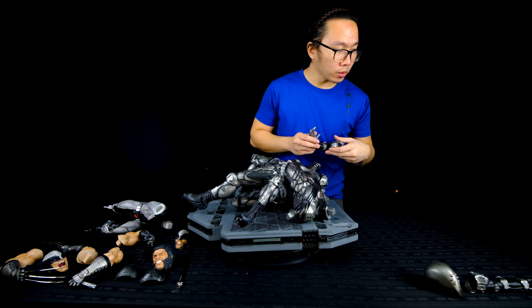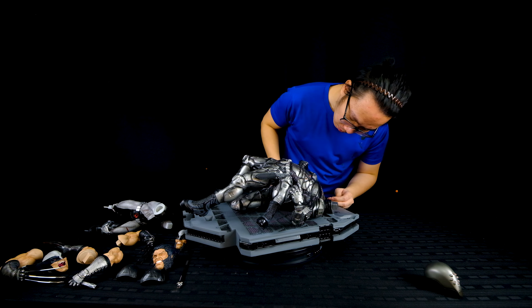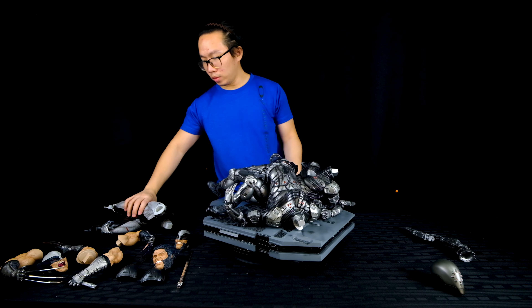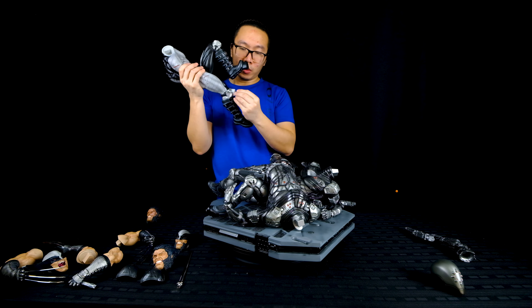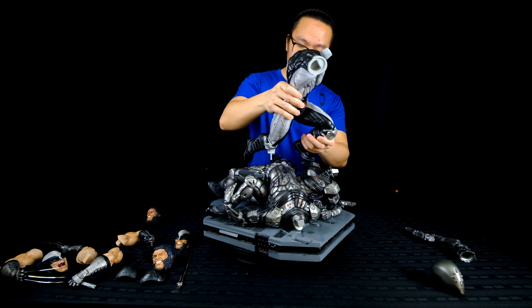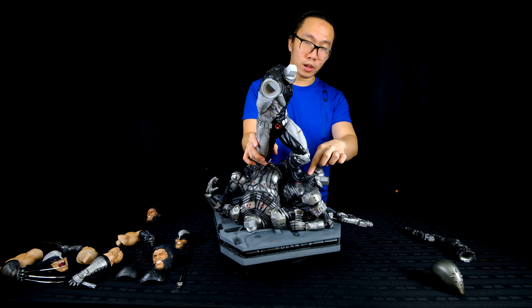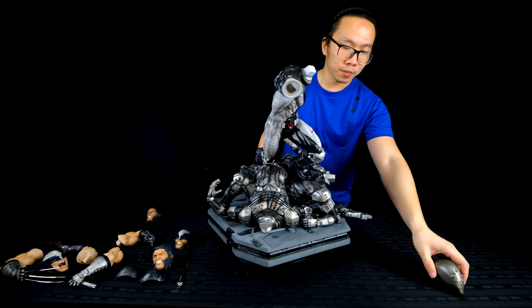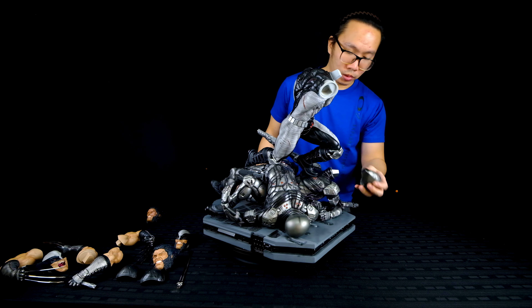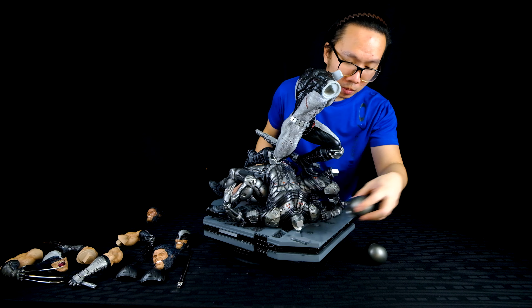Next, we just insert the arms of the ninjas. Now, we insert the key on Wolverine's knee to the ninja's midsection, and the peg under Wolverine's left foot goes to the other ninja's chest. The clean ninja portrait goes to the ninja to Wolverine's right, while the damaged ninja portrait goes to Wolverine's left. The ninja portraits are not interchangeable.